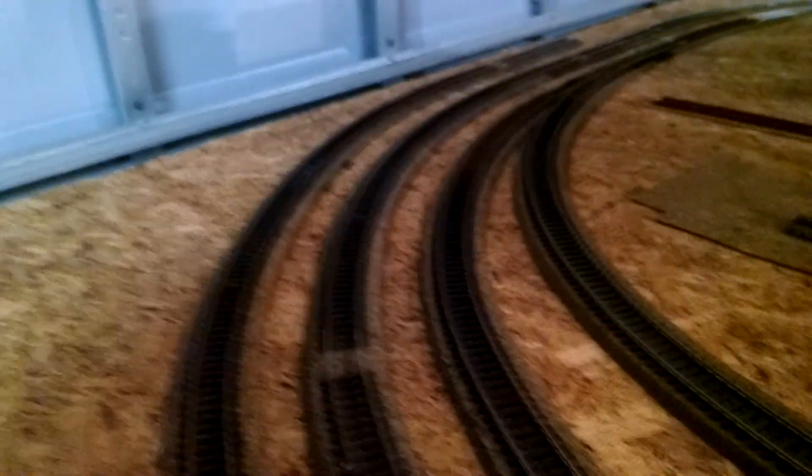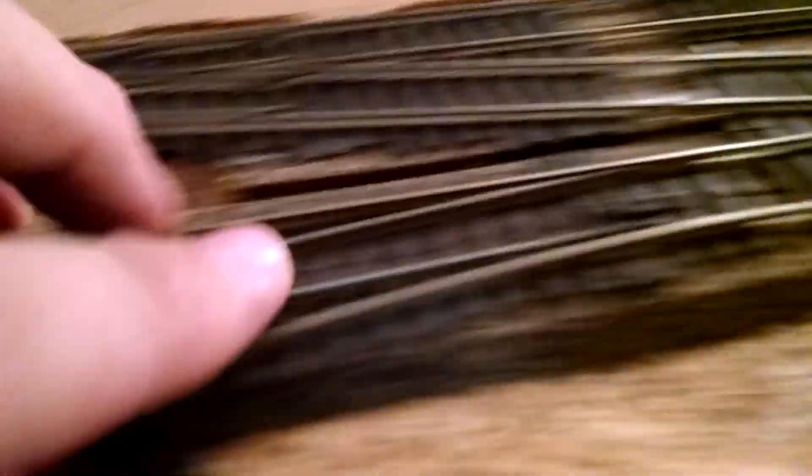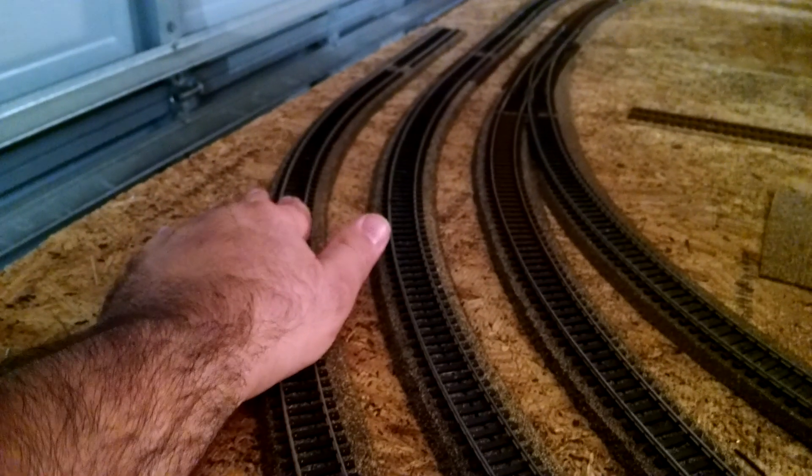Let's start down this end. Now as you remember, there used to be a building right here. That one is on the other side of the layout — I'll show you momentarily. I still kept the switch in, so now I ran the track all the way around right to the half of the layout. This track is going to park my work train now, not inside the yard.